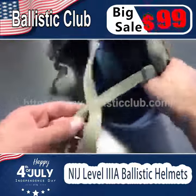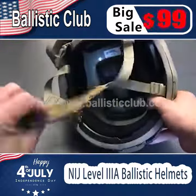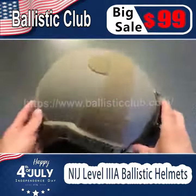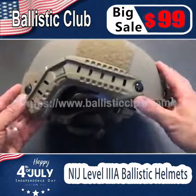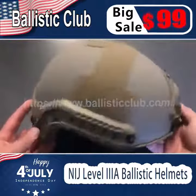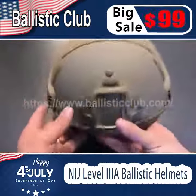Now let's talk about some of the other specs and features — like the adjustable straps and chin piece, which has a leather backing. Everything adjusts very nicely to accommodate ear protection, and since this is a high cut helmet, ear pro fits right underneath very nicely. It's also got the ARC rail system located on the sides and your NVG mount in the front.